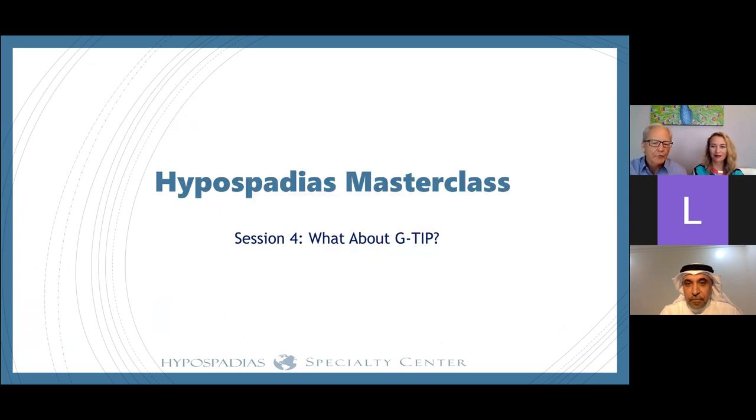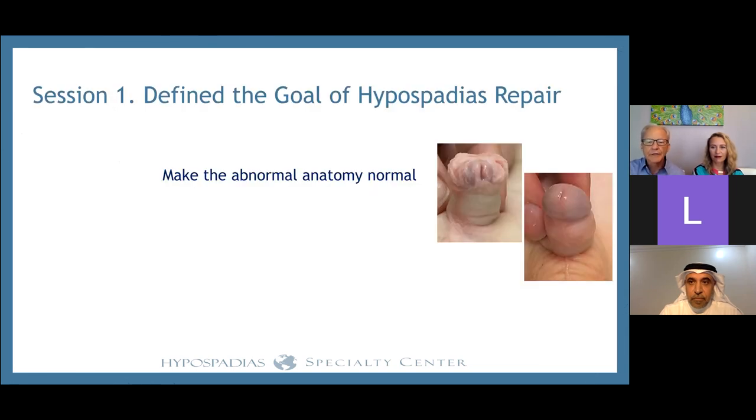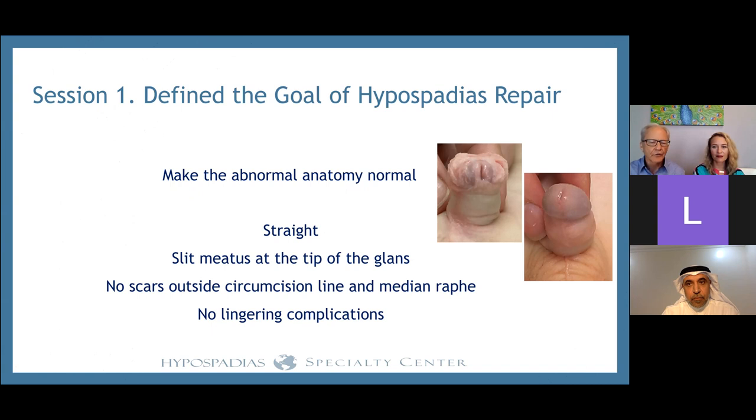Many times when we're talking about TIP, people ask, should I graft the urethral plate? That's what we're going to talk about today. Let's go back to the very first session, where we said: what is the purpose we should have in mind on any hypospadias repair? We summarize that by saying we're going to take abnormal anatomy and make it into normal anatomy. Normal anatomy means a straight penis, a slit meatus at the tip of the glans, scars within the circumcision line and/or the median raphe, and no urethroplasty complications.